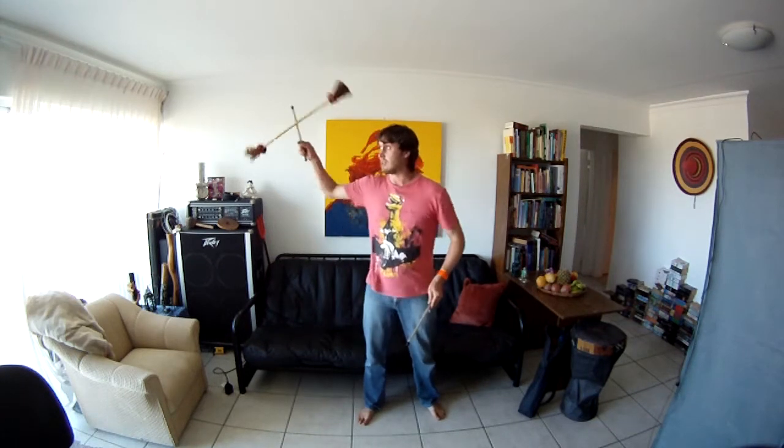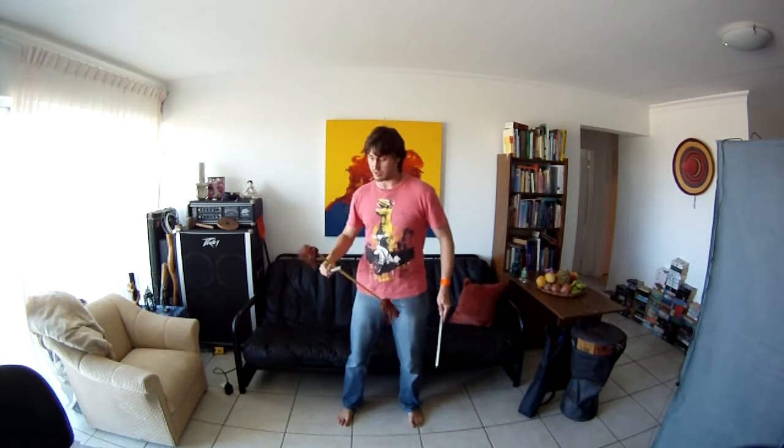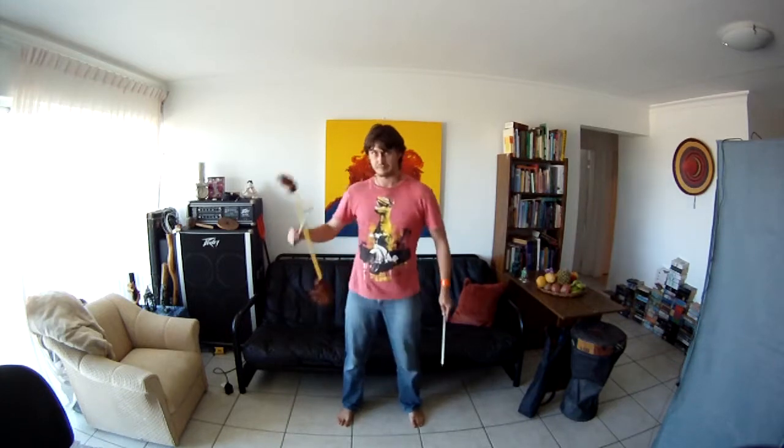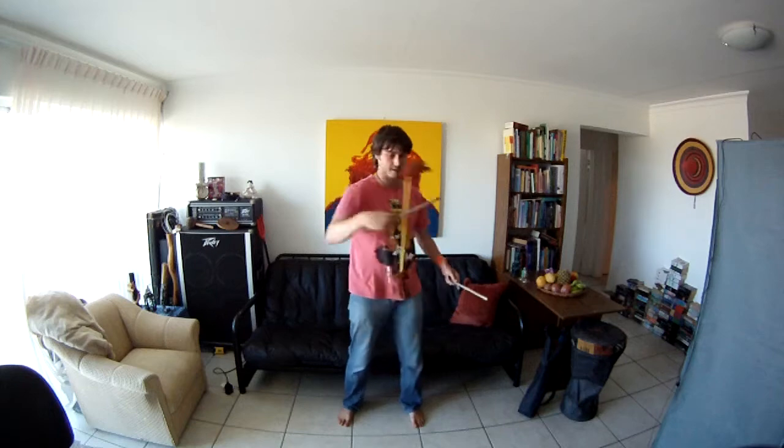Another thing that will help you, but it's not really crucial, is the Coriolis — this version of the Coriolis. It will help if you can do this with your right hand and also your left hand, but it's not as crucial as the buzzsaw itself.